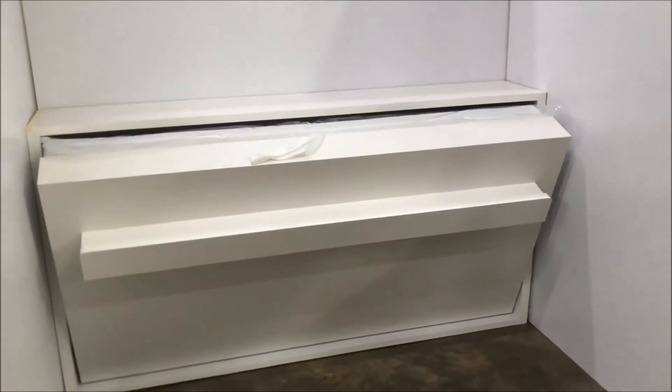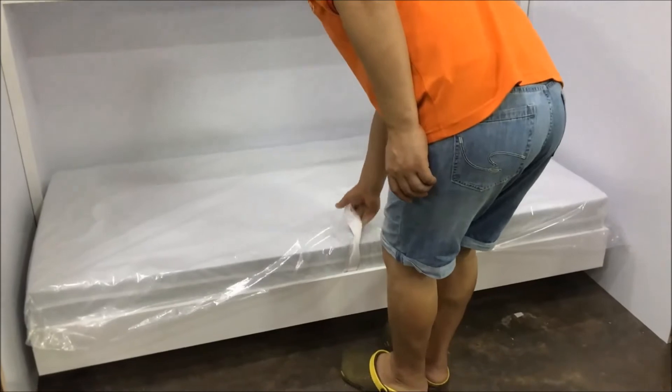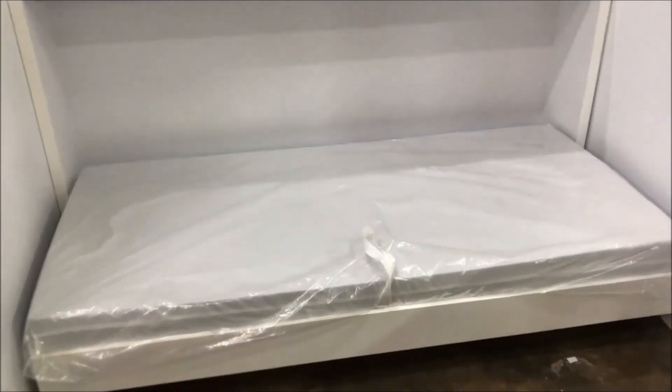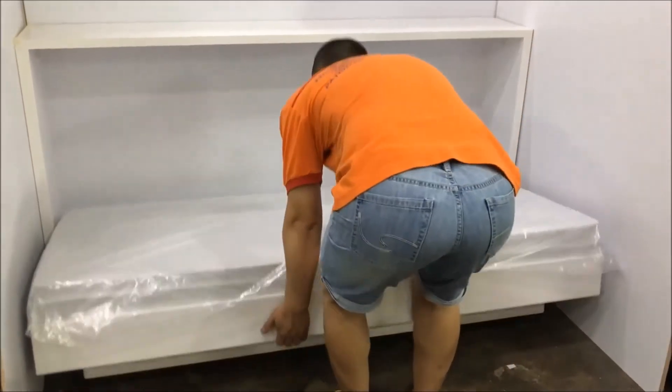Now you open with the strap, bringing down the bed, holding the strap. The bed comes down all the way to the floor. This mattress is custom made, it's about 800 by 1.65. So this is a custom-made simple hide-away bed.